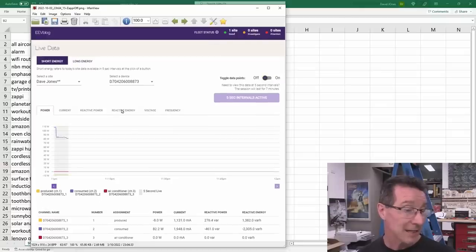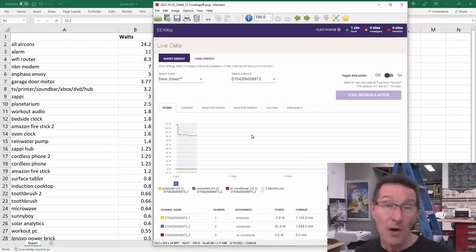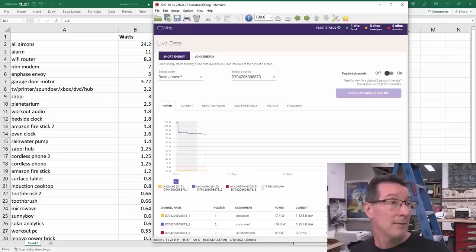I was able to systematically turn off more things — turned off the Zappi, 3 watt differential, which matched precisely the datasheet value. Then turned off the induction cooktop with its capacitive touch sensor — 0.8 watts residual. Then turned the oven off, dropped to 79 watts — the oven clock is 1.6 watts. Unfortunately I had issues with the five-second interval — solar analytics only measures five-second intervals for seven minutes, and even then it was intermittent, probably due to 3G coverage.